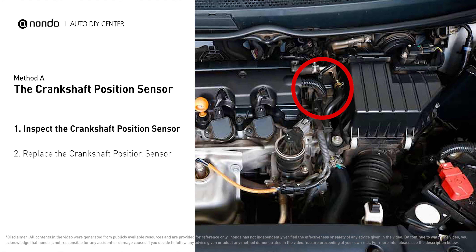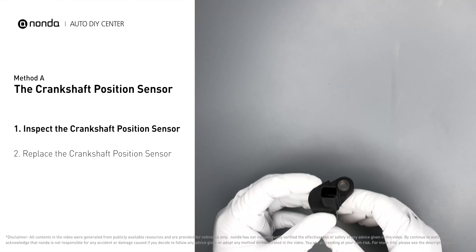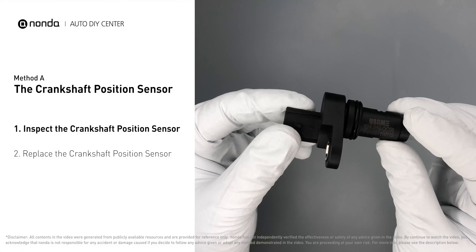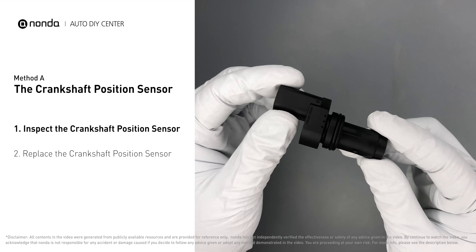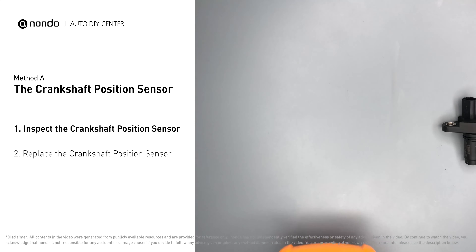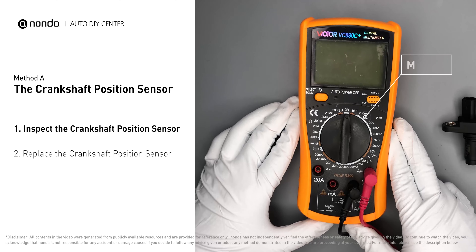The crankshaft sensor is most often located on the front underside of the engine and can usually be found mounted to the timing cover. First, carefully remove the crankshaft position sensor from the vehicle. Visually inspect the sensor to make sure it hasn't been contaminated by a leak from another engine component.